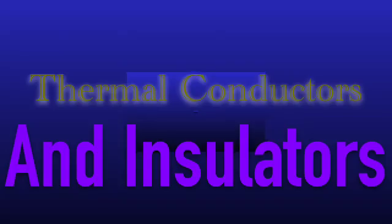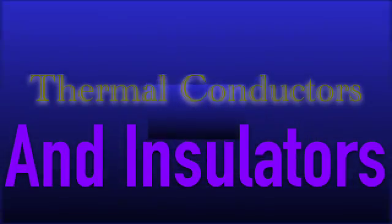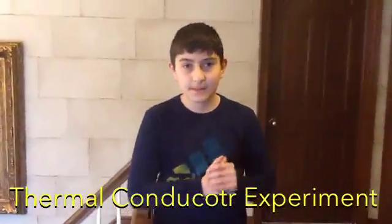Hi, I'm Tommy. Hi, I'm Greg, and we're doing conductors and insulators. A thermal conductor is a material that allows energy in the form of heat to be transferred within the material without any movement of the material itself. An easy way to understand this concept is through a simple demonstration. This experiment is to demonstrate the ability of different substances to conduct heat.